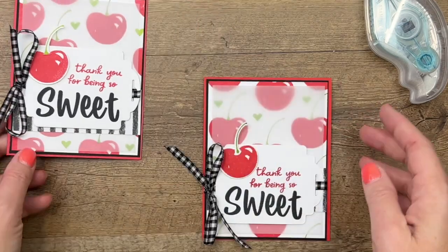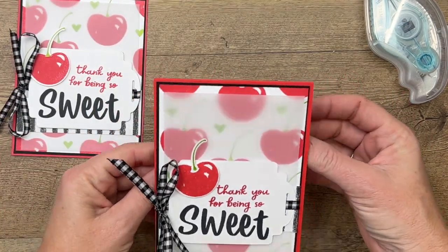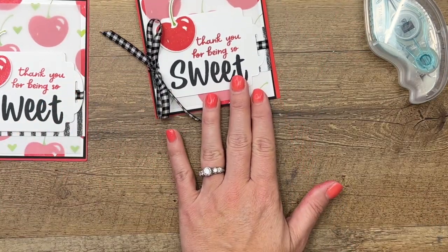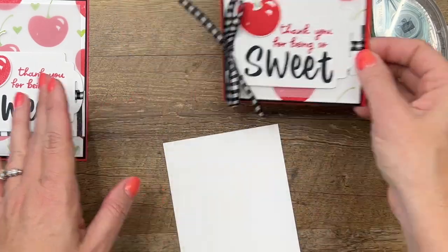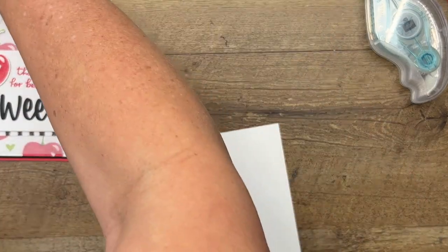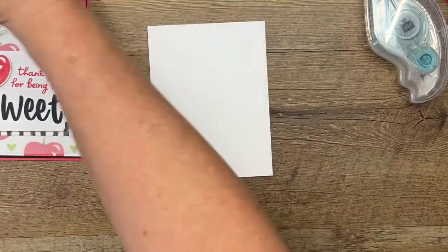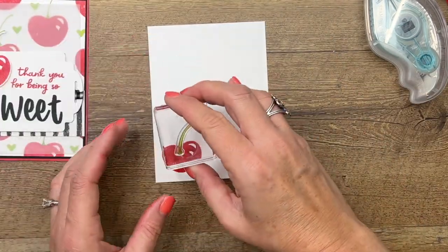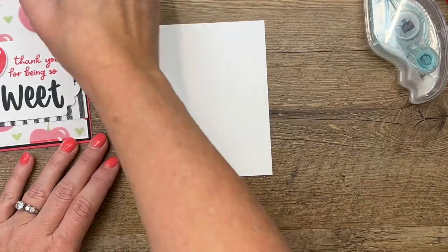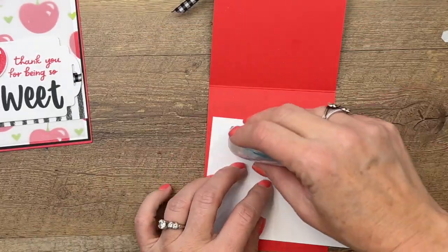Now we need to put it on our card base — I have a Basic White card base — and we're going to adhere it right there. Inside, you can put a piece of Basic White and stamp the cherry again to carry over that pattern. We'll stamp that little cherry — you could do the one that's got a bite out of it if you wanted — and put our little stem. There you go, it's going to carry over that fun little theme on the inside.